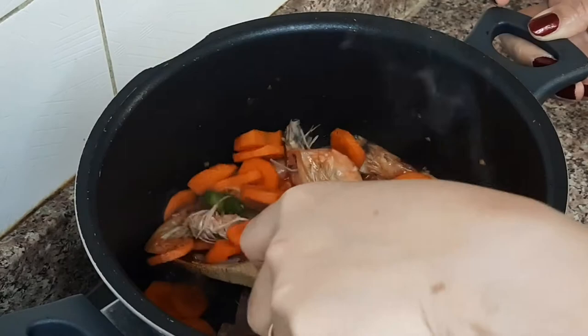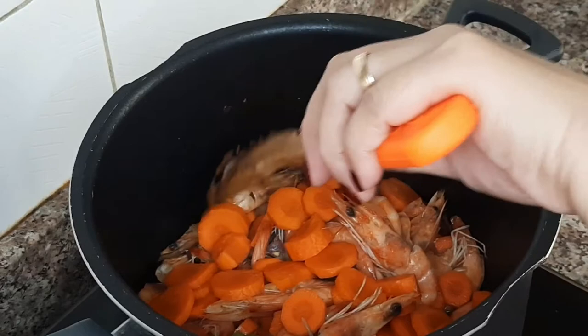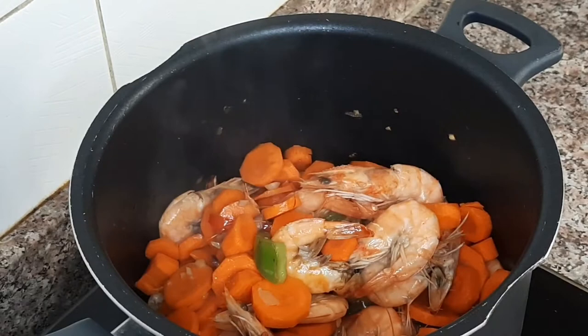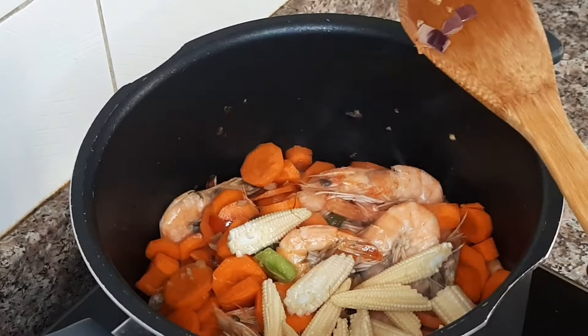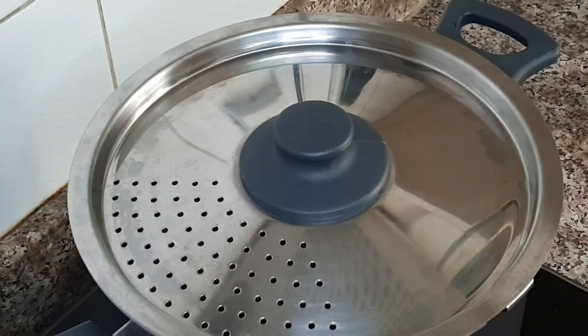Let's go ahead and add the vegetables — we don't want them overcooked. Ating vegetables. Tapto natin siyang saglit — siguro mga 2 minutes. So, magpunan natin. Hinata natin — we'll stir it around for 1-2 minutes.